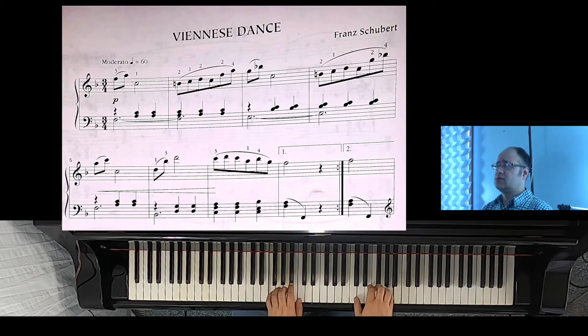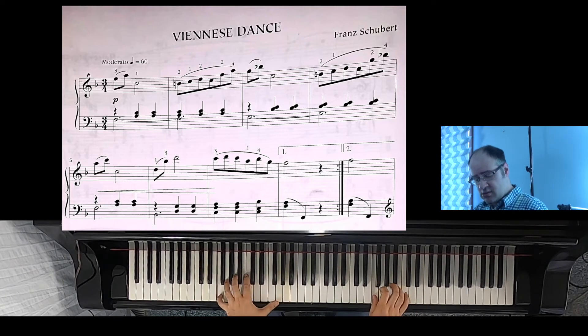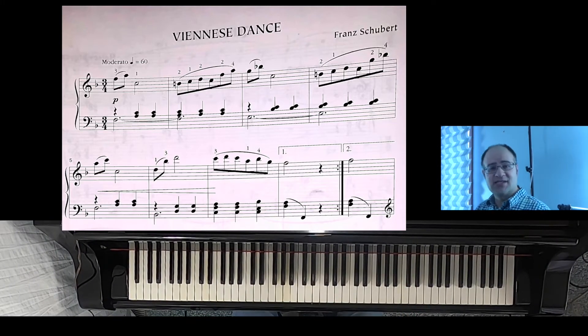Eventually you try the whole thing at one tempo and work it up. The tempo for this is a little faster than 60 — I believe it's 60 to the measure. We don't have to go that fast, but it should be something elegant to dance to.